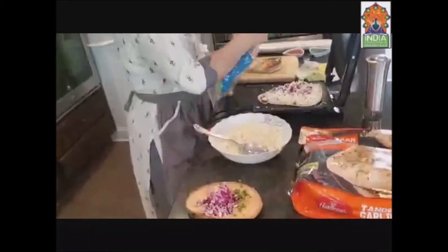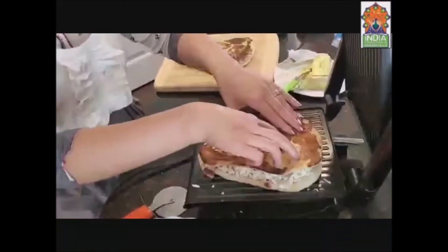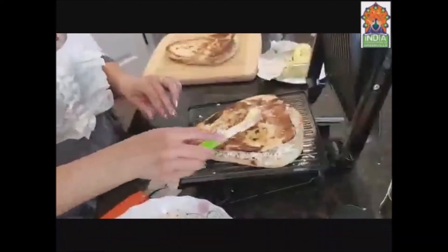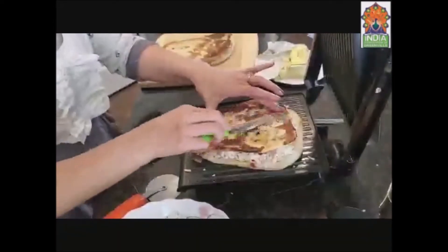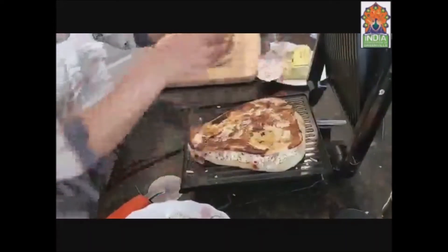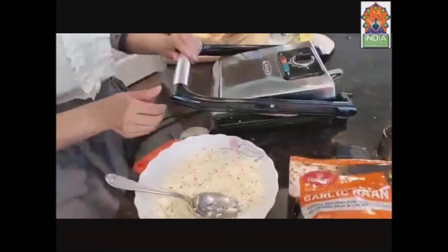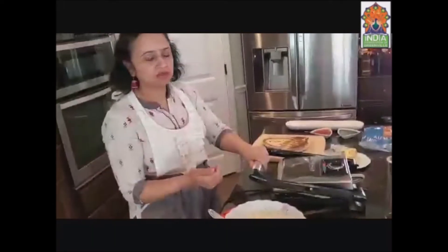Now I'll take another naan and put it on top, inside out like this, over the filling. We put some butter on it just to get a nice flavor. Then we let it grill for about five minutes, but it's up to you — if you want it crispy, you can go for seven minutes; otherwise five minutes is good.